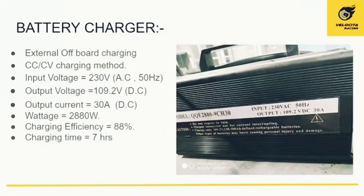The battery charger is an external output charging type, operating on constant current constant voltage charge. The input is standard 230 volt 50 Hz AC, and the output voltage is 109.2 volts, giving an output current of 30 amperes, totaling 2.88 kilowatts. The charging efficiency is 88%, and it takes roughly 7 hours for the accumulator to be completely charged.